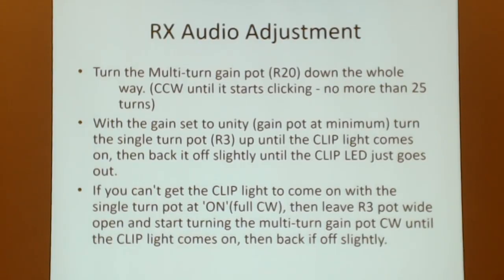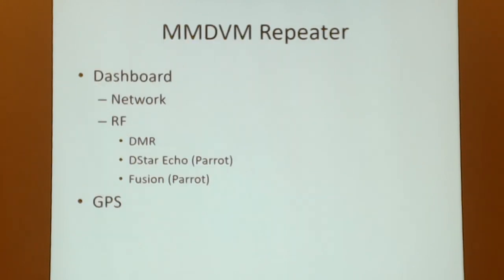Receive audio adjustment is even easier. You take the audio out of the receiver — there's either an LED or a test point on your interface — and adjust until you reach a certain voltage level or the LED blinks at you. On the MMDVM repeater you use the dashboard to set up the network and the RF. This particular setup runs DMR, but it supports every mode available to us.